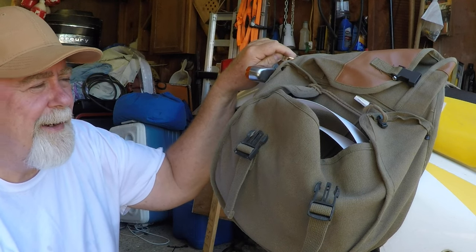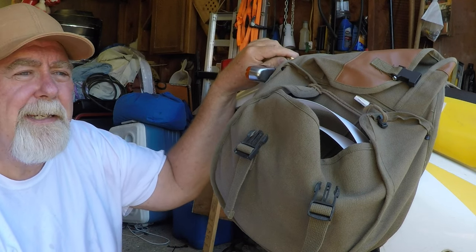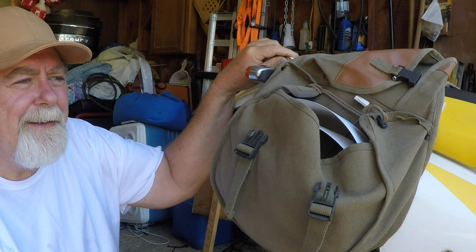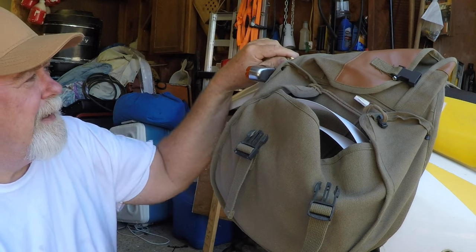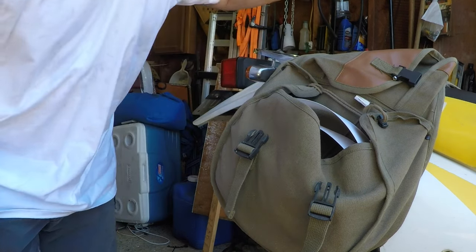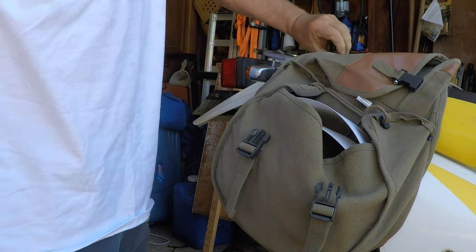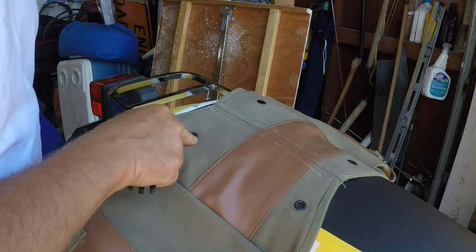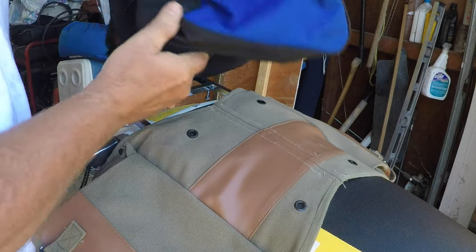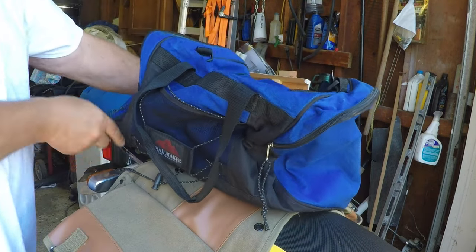Saddlebags can cost hundreds of dollars. These aren't hard cases, but they're simple and they do their job. They hold quite a bit — I can still put a bag up on top here and my rack is still halfway showing. It also has these grommeted holes up here, so if I want to put a bag on top, I have some ropes that I can put through those holes to help tie it down and tie it onto the rack.